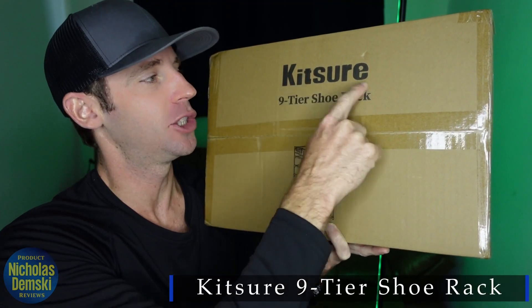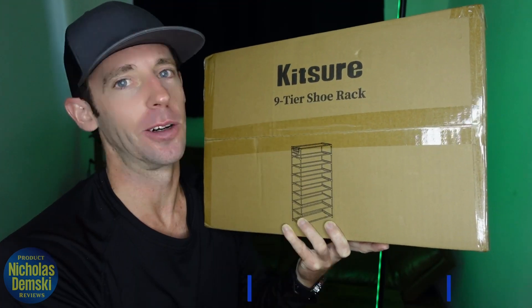Today I'm going to open up and show you how to put together this Kitsure 9-Tier Shoe Rack, so let's get to it.